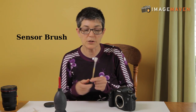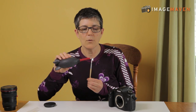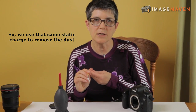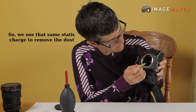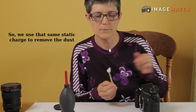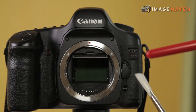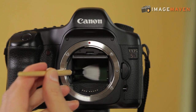This is called a sensor brush — it's a very fine haired brush. What you do is blow it with your bulb, blow it with air, and what that does is statically charge the brush, because most of the dust on your sensor is there because of static. Then you drag the brush across your sensor once, and if you want you can do it again. Blow off the dust you've just picked up and swipe the sensor again.